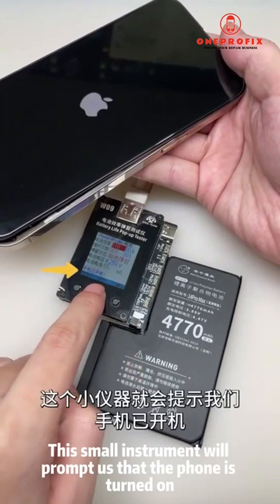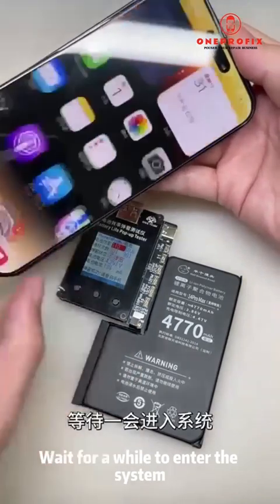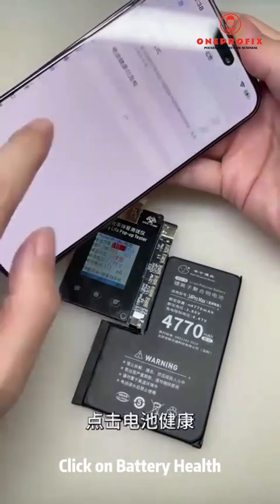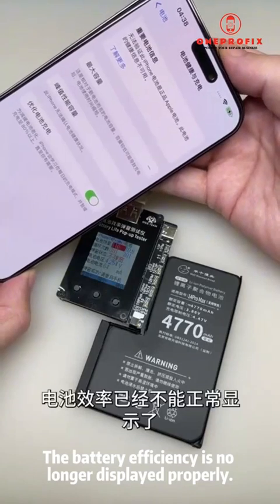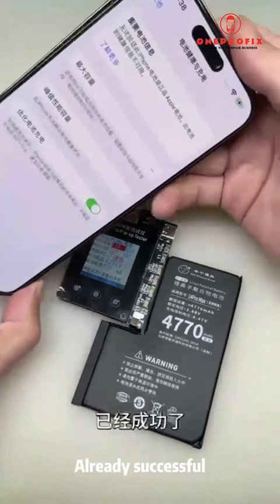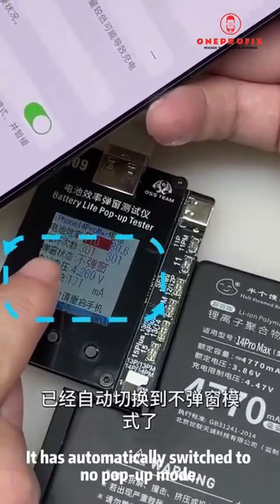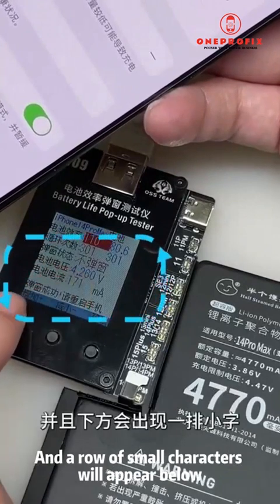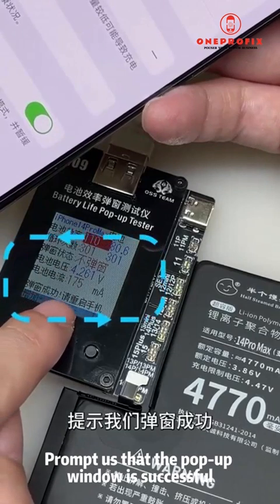After powering on, this instrument will prompt us that the phone is turned on. Wait a while to enter the system, then click on battery health — you will find the battery efficiency is no longer displayed properly. This shows that our first step, popping up a window to refresh the health, is already successful. The instrument pop-up status has automatically switched to no pop-up mode, and a row of small characters will appear prompting that the pop-up window was successful.